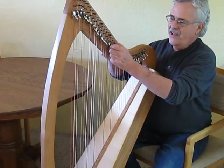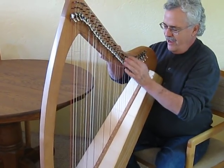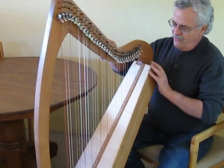As you can hear, it has a beautiful ringing sound. The solid spruce soundboard really contributes to that, and the rest of the harp is entirely solid cherry wood.